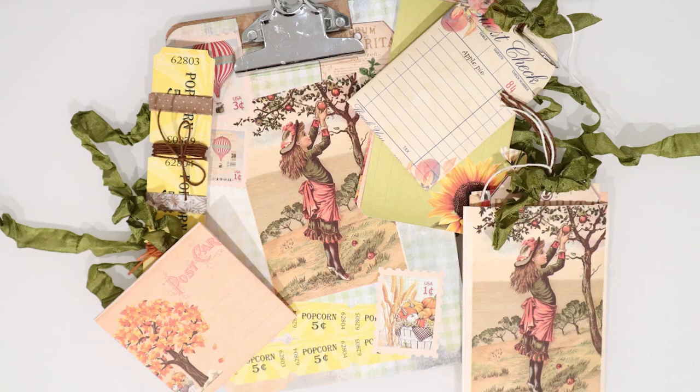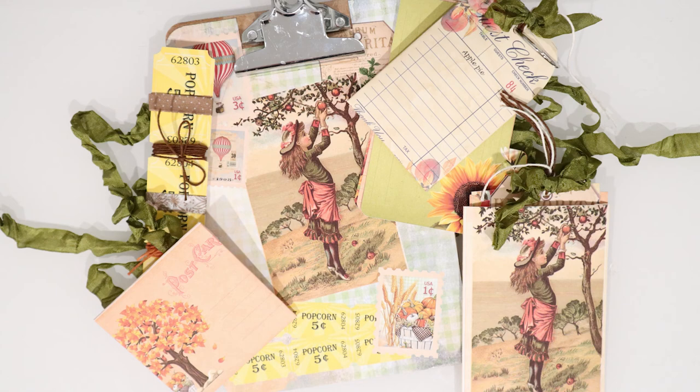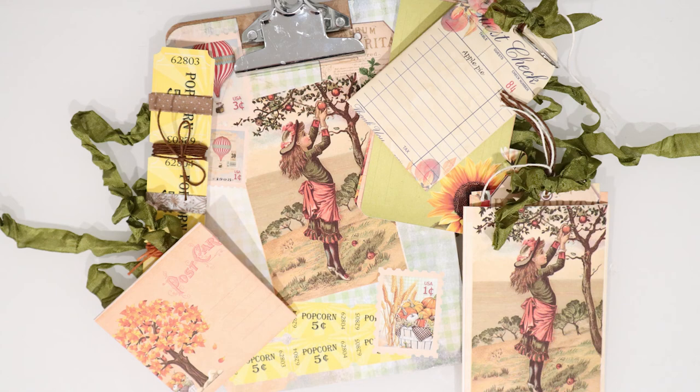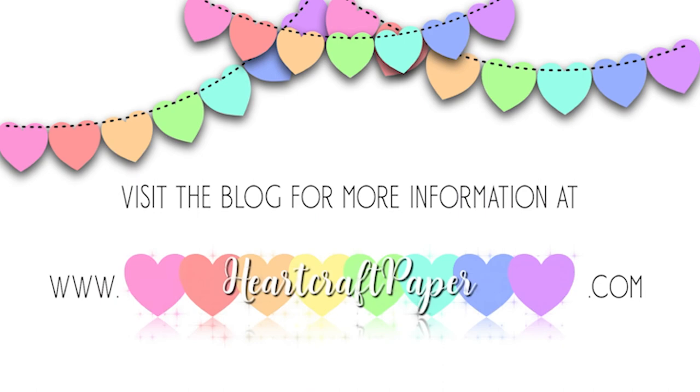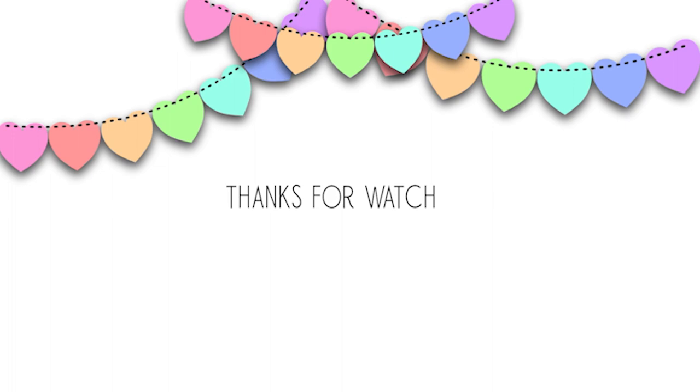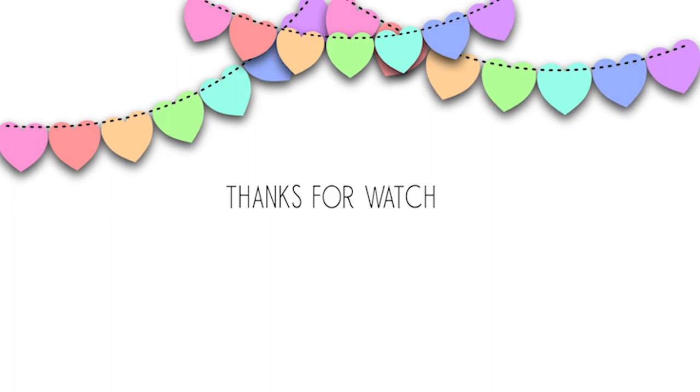Well, thanks for visiting! You'll find the link to the next video in the description below. Don't forget to visit the Crafters Castle blog. For more videos and tutorials like these, don't forget to subscribe. Visit the blog for more information at www.hardcraftpaper.com.